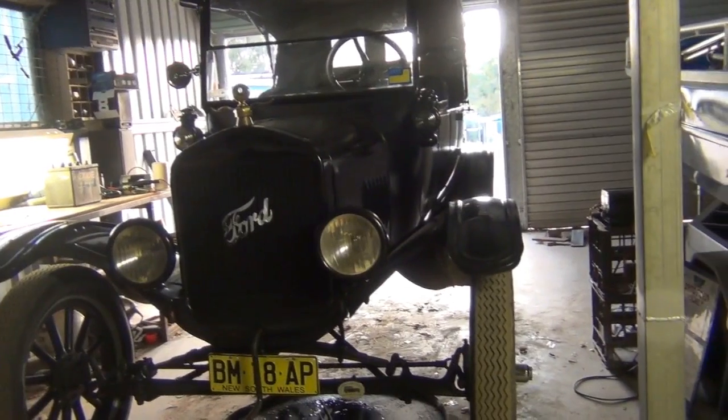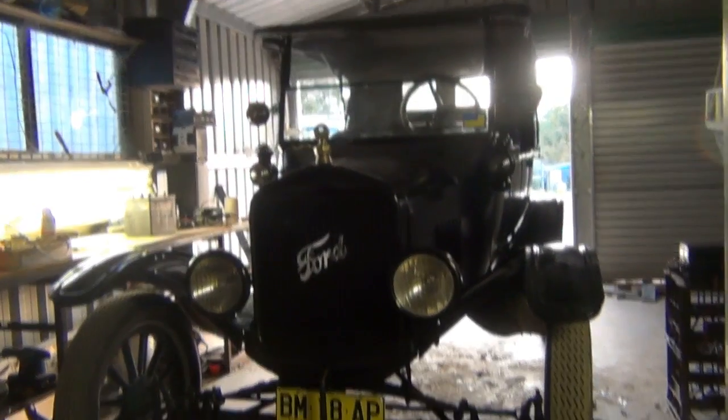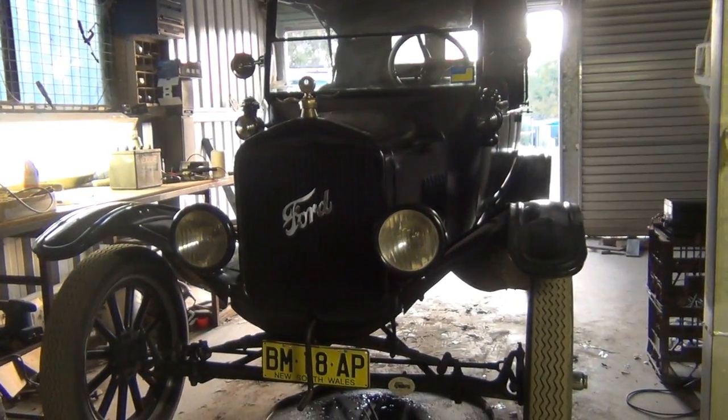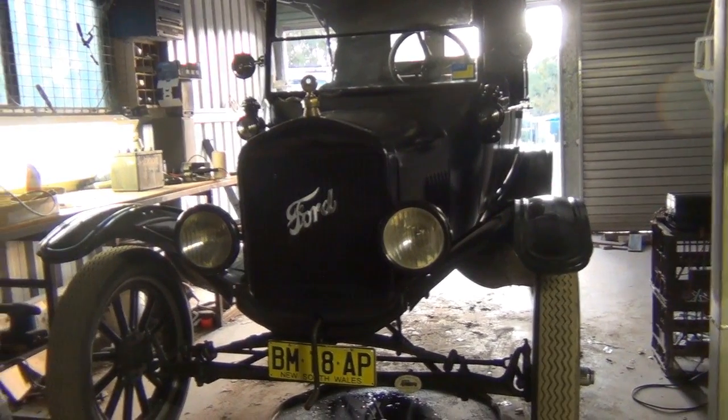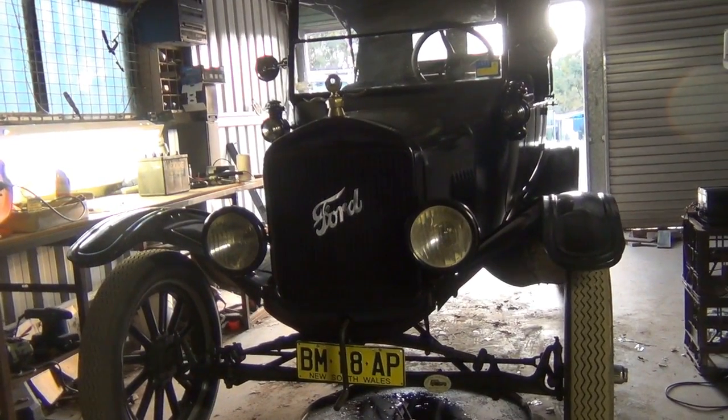If you buy a new set, they have been known to be out of adjustment even when they're brand new. So I'll also be showing you in this video how to actually set the spark gap on your coil boxes and get the correct current output.